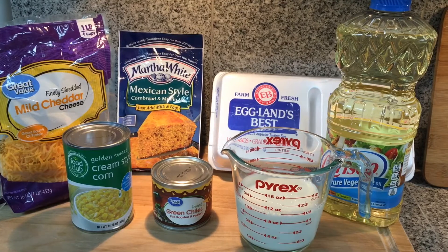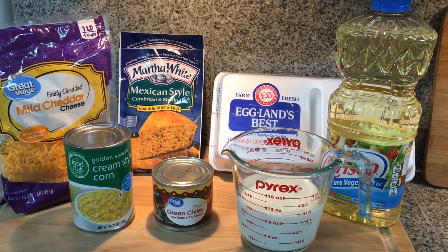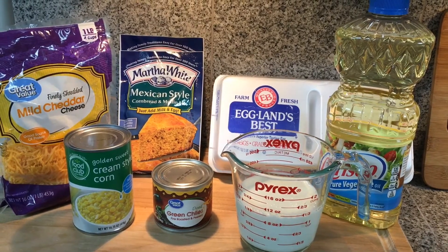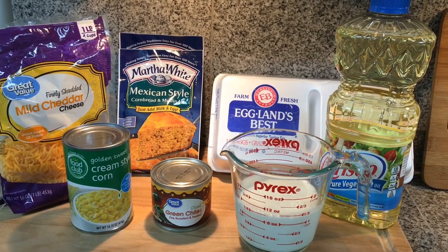This recipe is fast and delicious. It goes well with homemade soup and chili, and it's even great all by itself with just some butter. Let's see what ingredients we're going to use today.